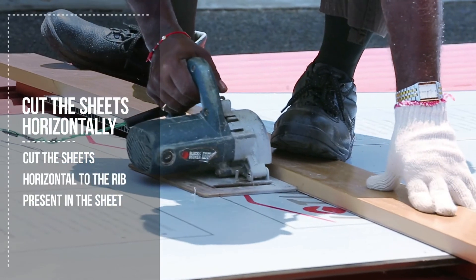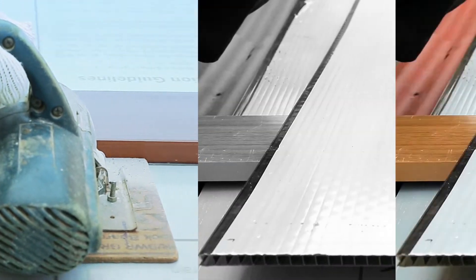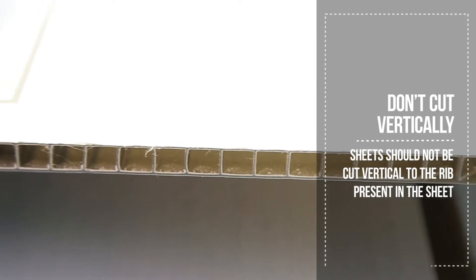Cut the sheets horizontal to the rib present in the sheet. Sheets should not be cut vertical to the rib present in the sheet.